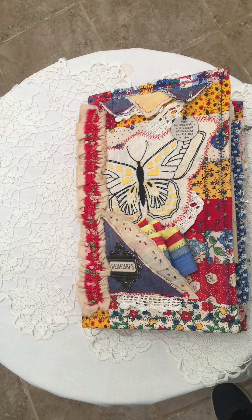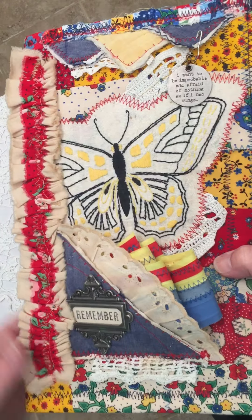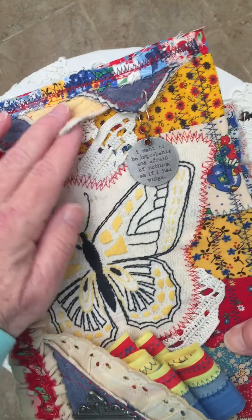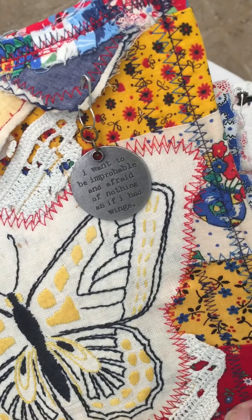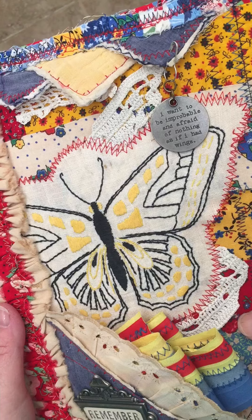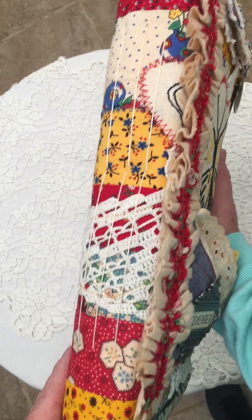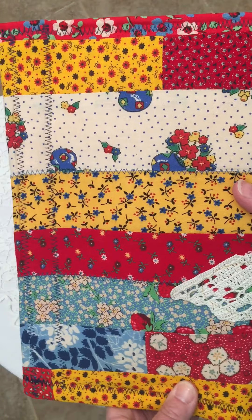Her name is Bella, and as you can see she's chock-full of vintage goodness. Lots of ruffles, some eyelets, a piece of old quilt, lace, and a little tuck spot up here where you can maybe put a charm or something. I love the saying on this one — the wings kind of go with the butterfly embroidery. Here's how she looks on the side — there are three signatures — and we have the back side.